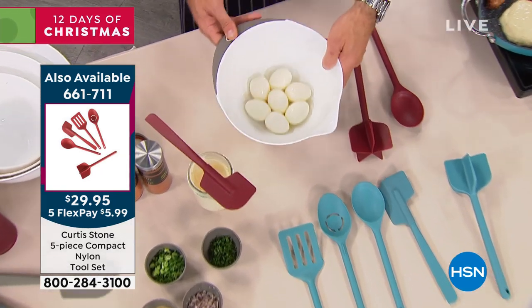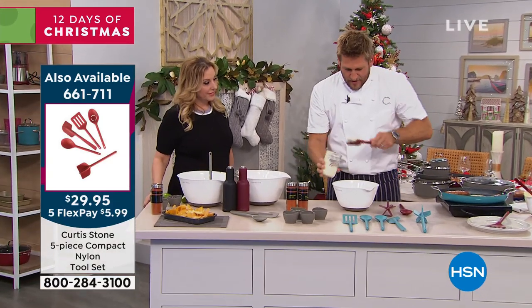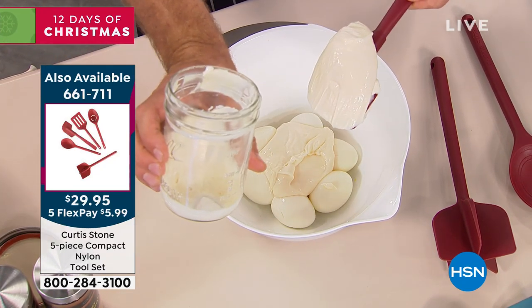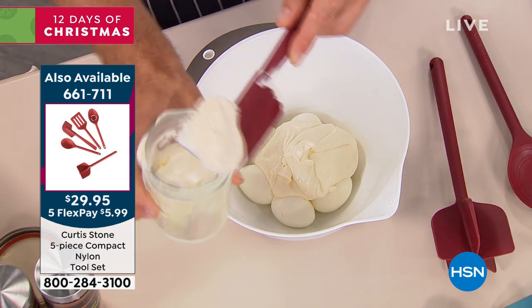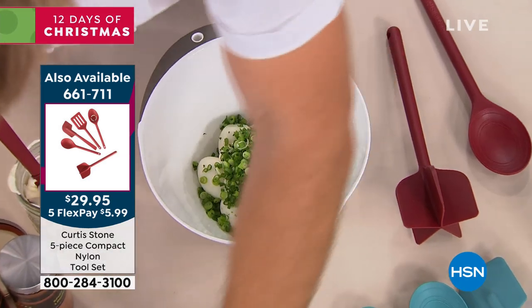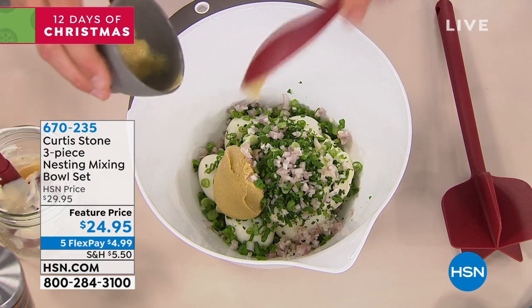I'm going to make an egg salad in my medium-sized bowl. Here's my mayonnaise — watch how I can get down and get all of that mayonnaise out of the jar very, very simply. If I want to get even under the rim of a jar, that's why it is designed the way it's designed. I throw in some parsley, some scallions, some onions, maybe a little mustard, and I just get in here with the chopper.